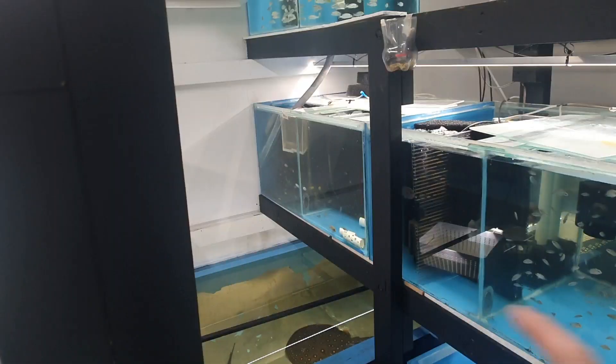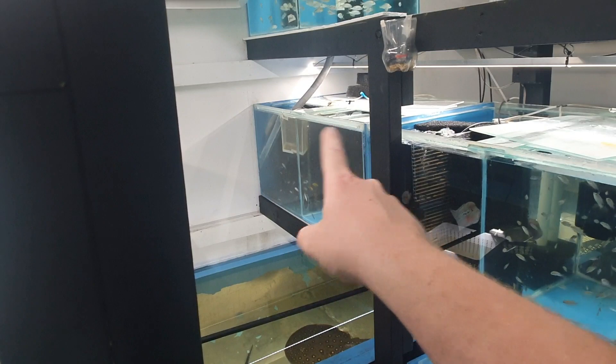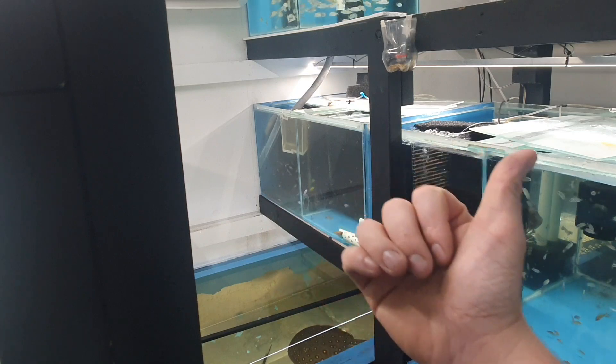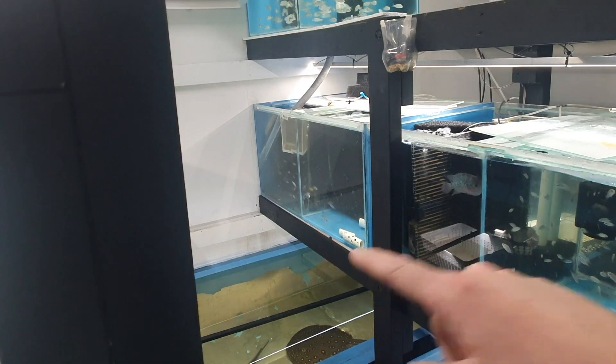First we need to move some fish around and move some fry, then we'll start stripping. First thing I'm going to do is clear out this tank — there's a pair of trophy opts in there I'm going to move across to another tank, and that'll free it up for fry.